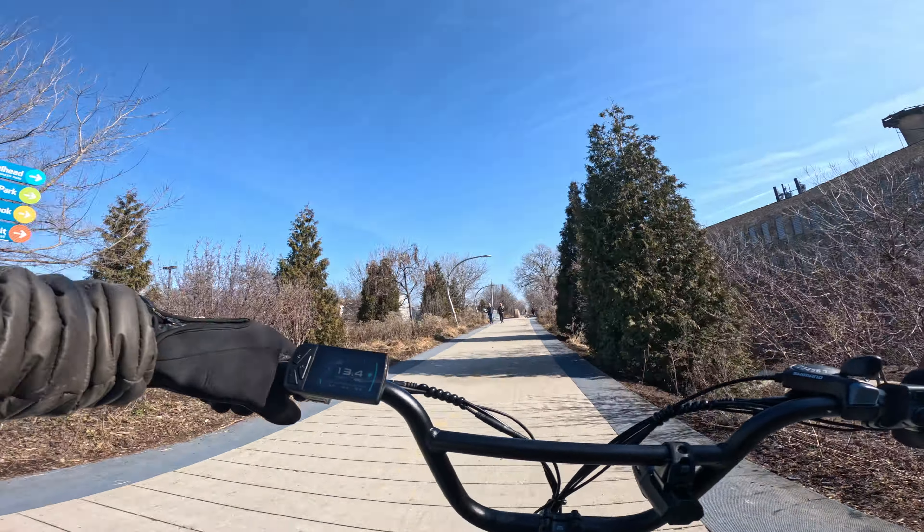This bike is solid — it's not making any noise going off curbs or anything, which I appreciate. This is the Lakeshore Trail here in Chicago, where I do my reviews. Now we're going to put some miles on this bike and see what top speed we can get.